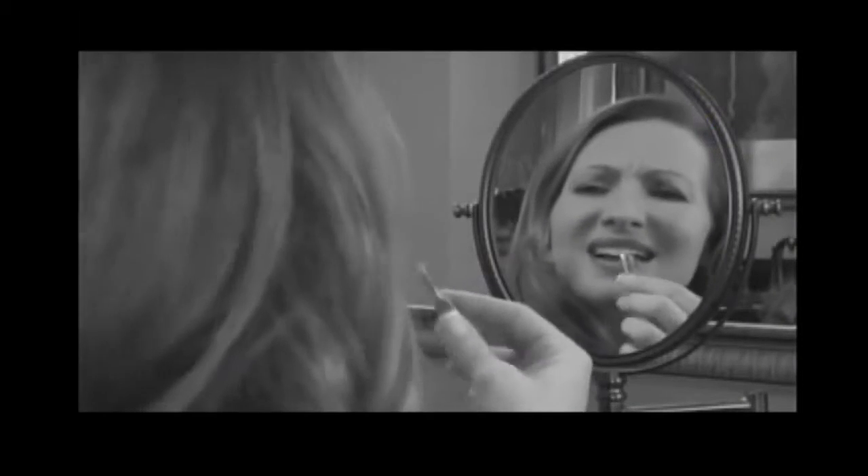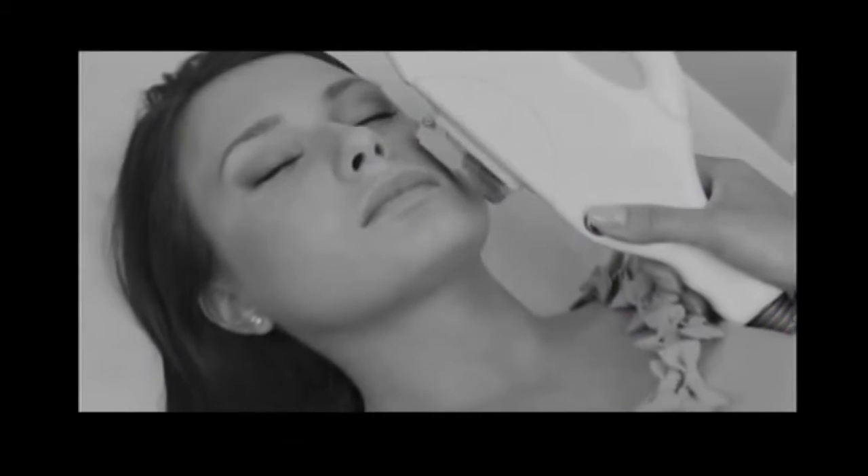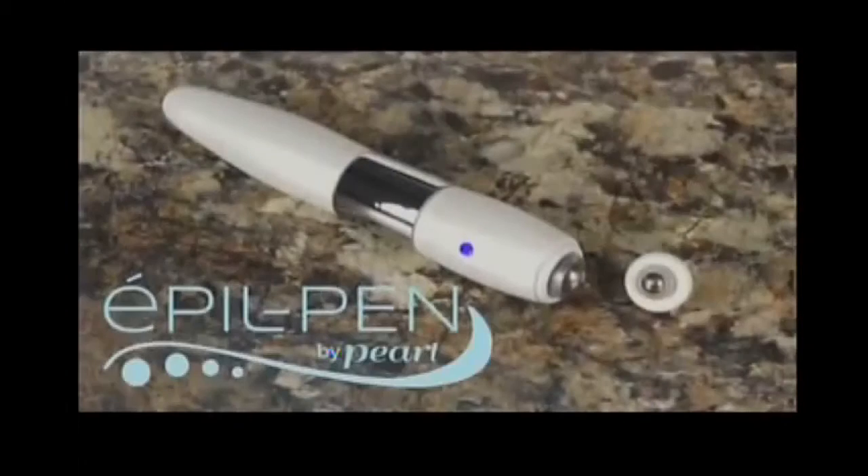You embarrassed by unwanted hair, but tired of painful tweezing and plucking, and don't want to pay for expensive professional electrolysis and laser hair treatments? Well, now there's a better way.